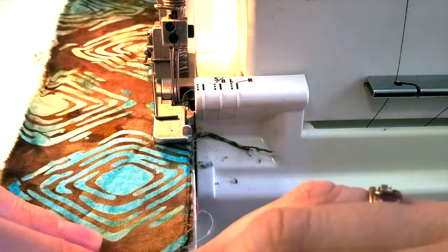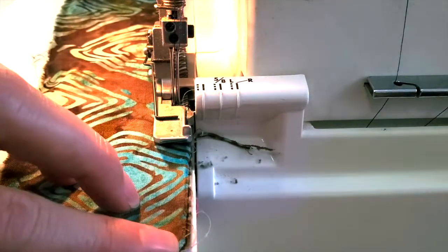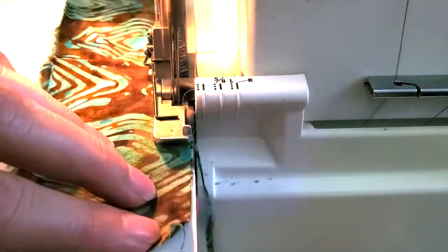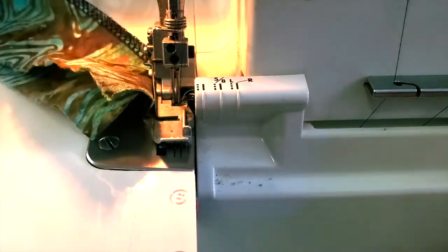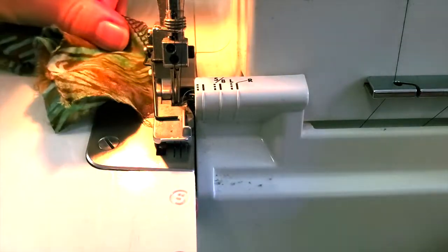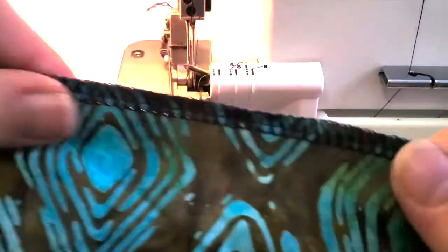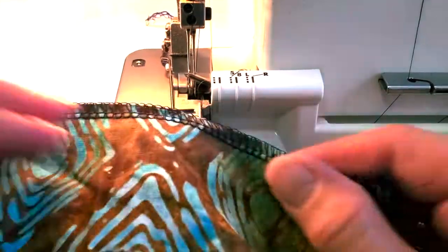Coming across now — this is a straight piece, but if it was curved I would just straighten out the fabric and treat it like a straight edge. When I get to the end there's no back-tack and there's no reverse on a serger, so you just keep going until you reach that cutting blade. And there we go — there's our beautiful serged edge.